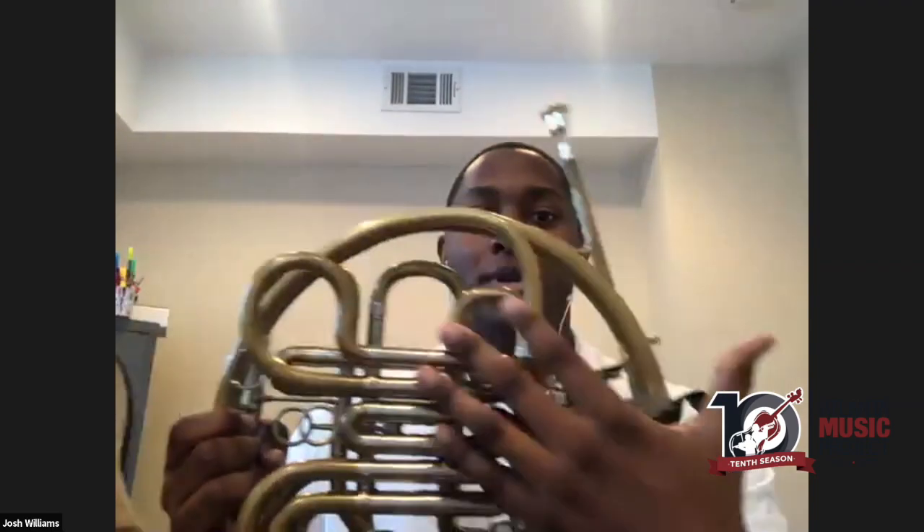I didn't learn a lot of this until about college. It wasn't until I understood how the horn works — there's a lot of tubing, it's a very complex instrument with a flared bell — that my playing really started to take off. This is not an all-inclusive guide to developing your range, but it's a resource you should implement into consistent and daily practice. You'll find that this master class is educational but also interactive.